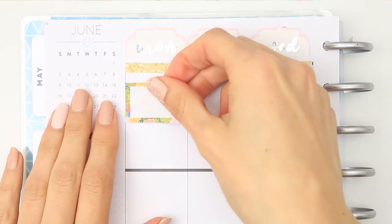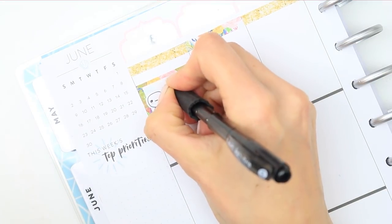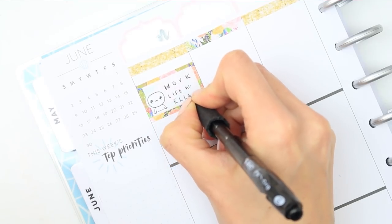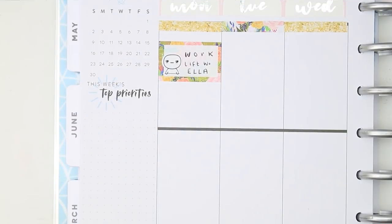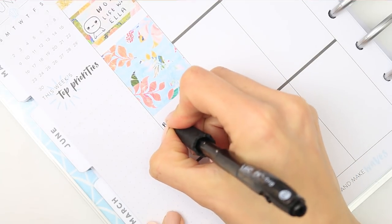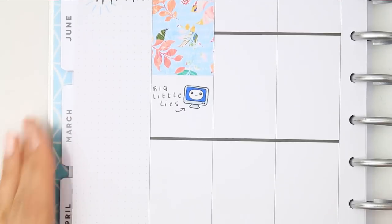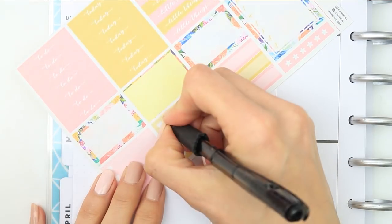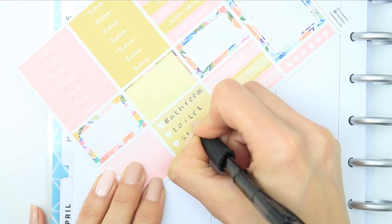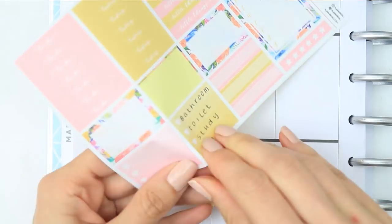We're going to go in day by day. For Monday I'm going to be working, so I just put a patterned half box with a little pop-it on top. For Monday I put down a full box to block off the day - obviously I'm not going to be doing much. I then put down one of the pop-it PCs, the colored ones.